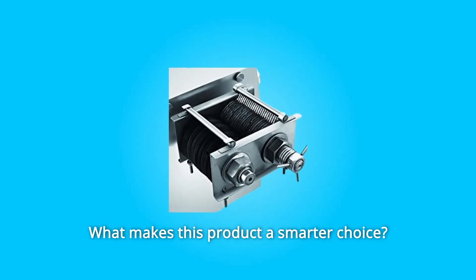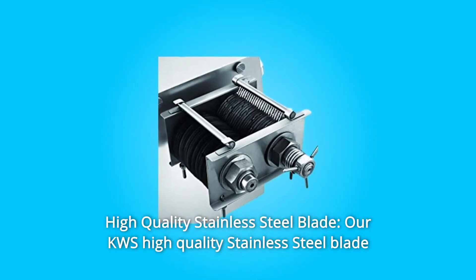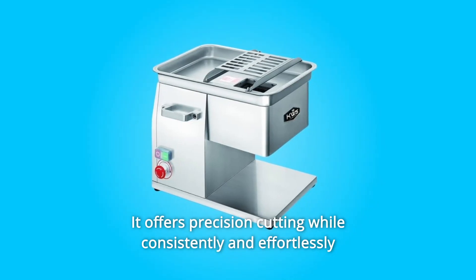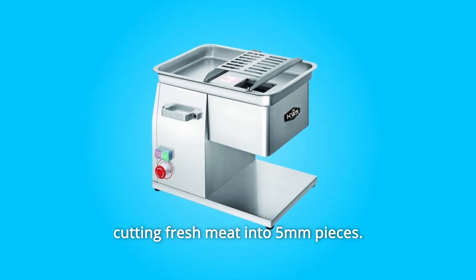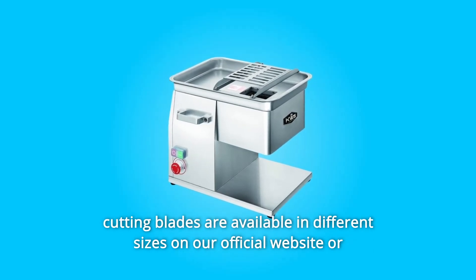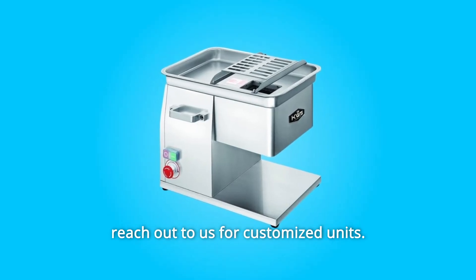Number 1: High Quality Stainless Steel Blade. Our KWS high quality stainless steel blade set is anti-rust, firm, and more durable. It offers precision cutting while consistently and effortlessly cutting fresh meat into 5-millimeter pieces. The standard cutting thickness for the SL48 is 5 millimeters. Quickly interchangeable cutting blades are available in different sizes on our official website, or reach out to us for customized units.